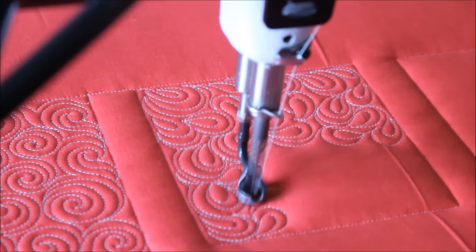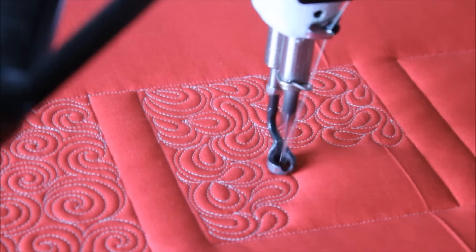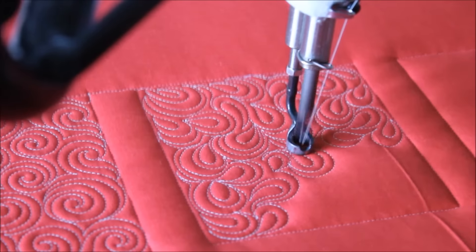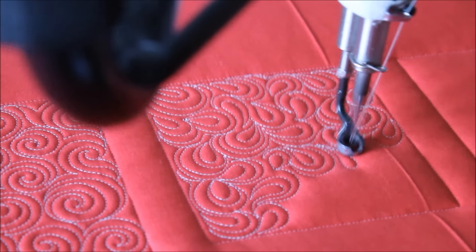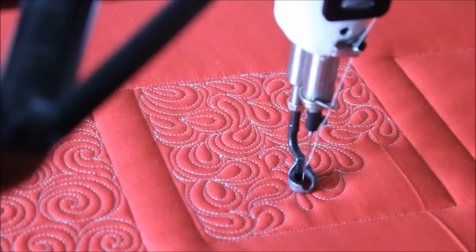I hope you enjoyed this fun little video. Make sure to check out my books: Beginner's Guide to Free Motion Quilting, Next Steps in Machine Quilting, and also Visual Guide to Machine Quilting Feathers. I also have a Craftsy class. Make sure to check that out. Happy quilting!